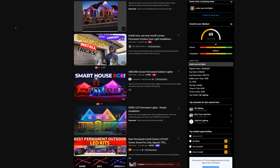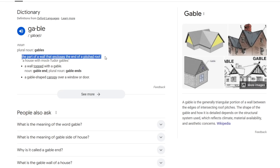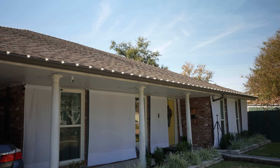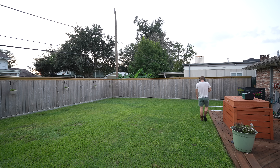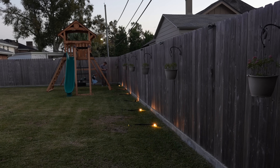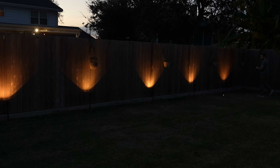I've seen a ton of those under-eave permanent LED videos. Chris Mayer comes to mind. The Hookup has a fantastic video comparing all of them and I've wanted to get some, but I'm going to be honest — unless you have gables, I don't love the look. I don't have any gables on my house, so I've kind of always steered clear of those LEDs because I thought it would look dumpy on my house.